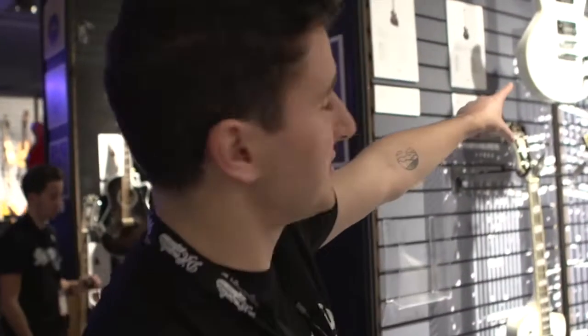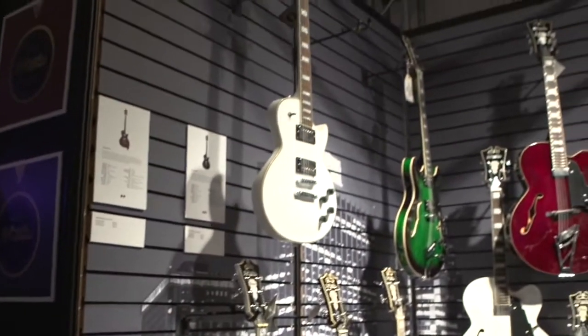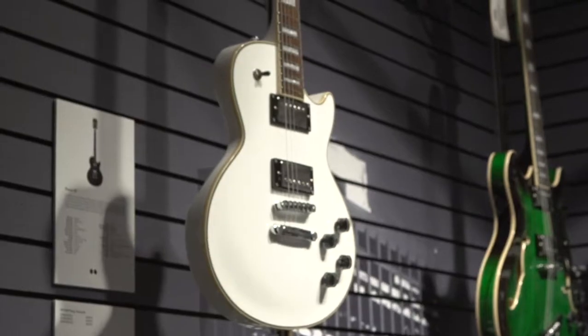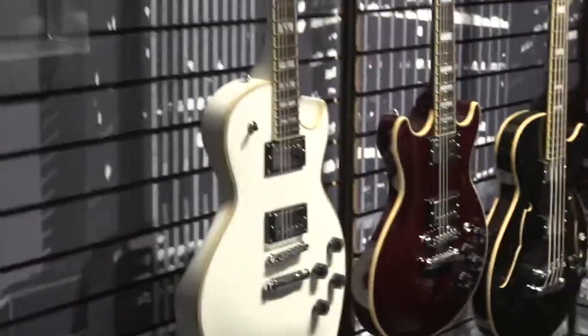The two solid bodies are these white ones over here. Up top is the SD, the single cutaway solid body, and down here is the TD teardrop, based on an original D'Angelico design from the 40s. We're tremendously excited about the premiere series. These are available in stores now, and honestly, they're flying off the shelves. We're super excited about how well they're doing.